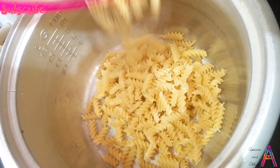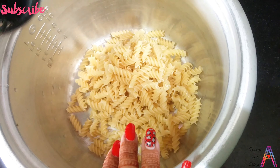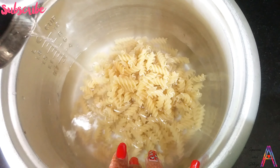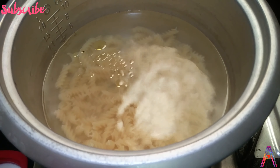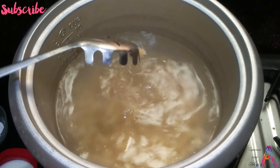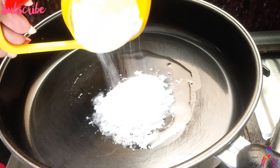First of all, wash the pasta. Then add it in a pot and add water so it will cook. Keep it warm. Make sure you add 1 teaspoon of oil into the water so that the pasta won't stick.